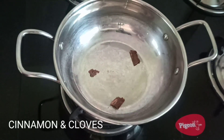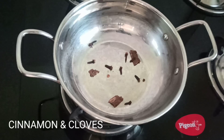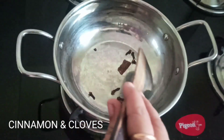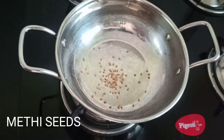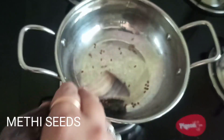Here I have taken one inch of cinnamon and six to seven cloves. Just dry roast and keep it aside. Then let me take some two pinches of methi seeds — same thing, dry roast and keep it aside.